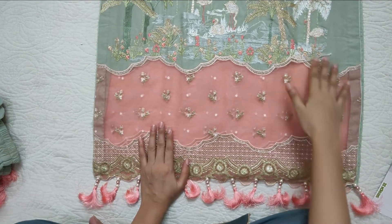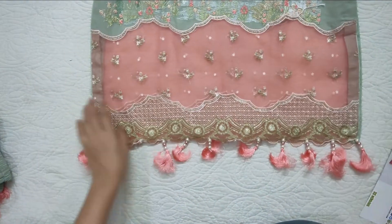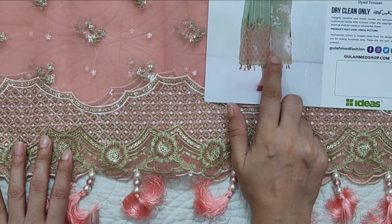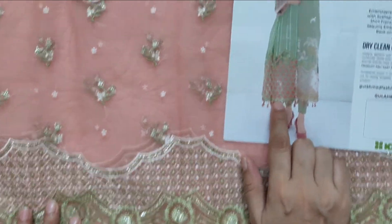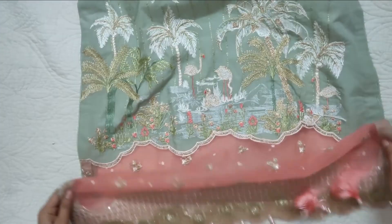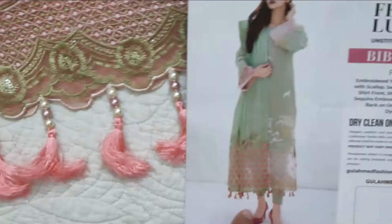It is fully embroidered on the front. There is a little difference in this picture — the border appears to be a very light baby pink color, but actually it is a dark peachy pink. It is very dark in this picture. The border is exactly the same color and it is applied here. This is the border and the edges are a light color.